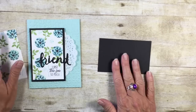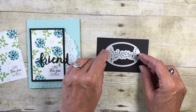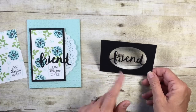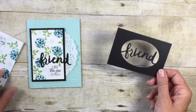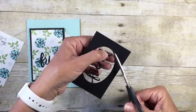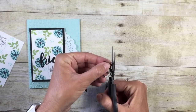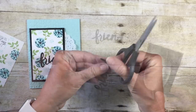We're going to bring in our flash card and our Basic Black. I'm going to take the 'friend' thinlit, lay it in the center of my Basic Black cardstock, and run that through the Big Shot machine. Now, you can use this as-is or layer it on white, but I just want the word 'friend,' so I'm going to come in with my paper snips and cut out just that word. We do have some harsh edges here, so I'm just going to come in and round those off a little bit on both ends.